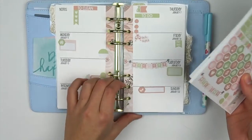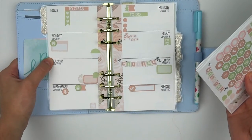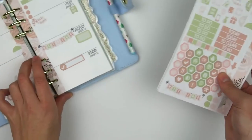So these are for the personal size. As you can see, I kind of did a mock up of what some of the stickers look like in the planner. These are all mini sized, so they're smaller — they're not the same size as our normal kits.